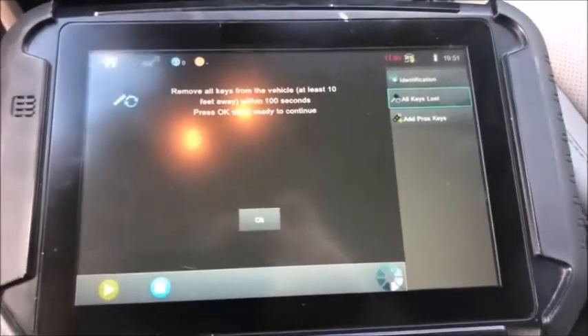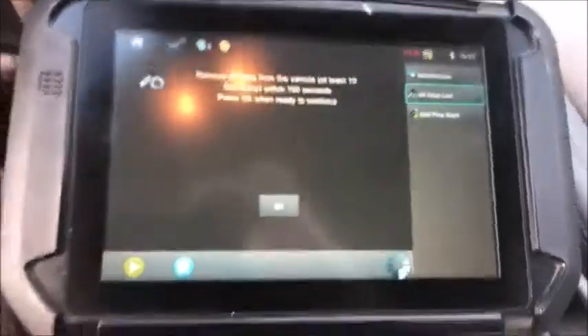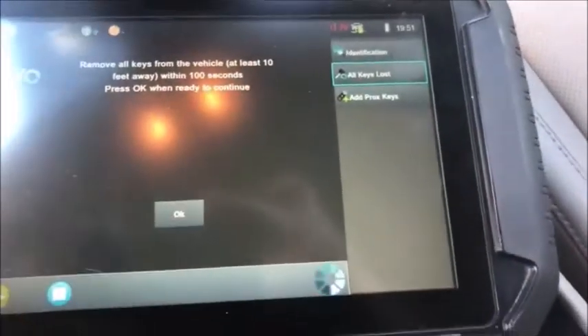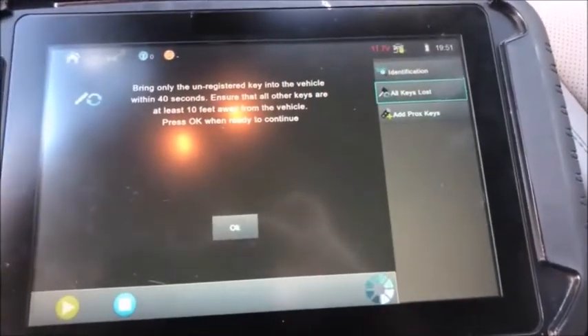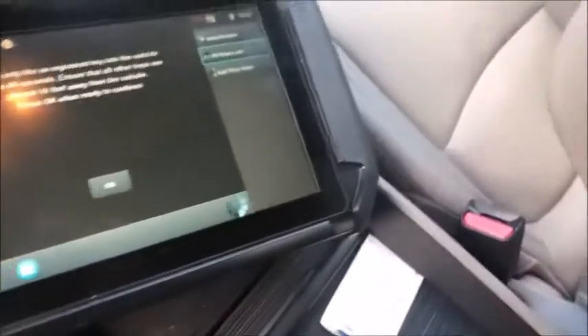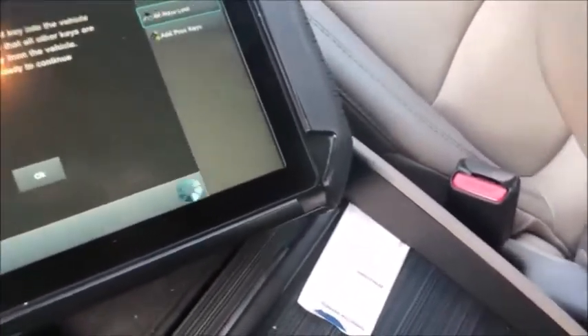Remove all keys from the vehicle and press OK when you're ready to continue. Bring only the unregistered key into the vehicle — the driver two.